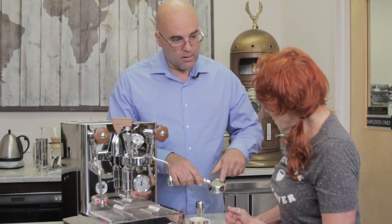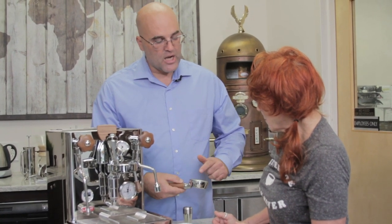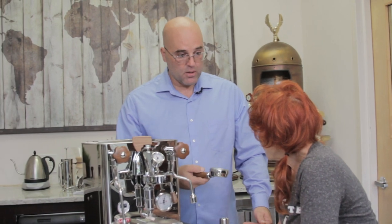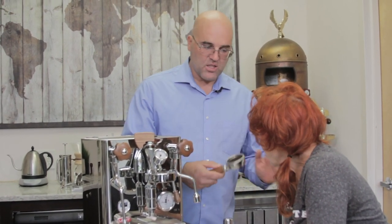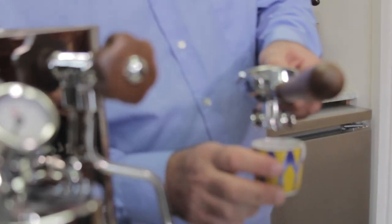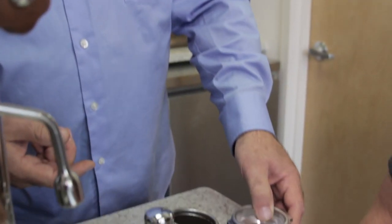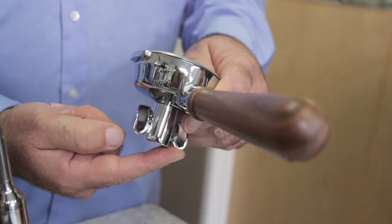Consistency of grind is key — you don't want big speckles and little speckles mixed together. Inconsistent grind causes channeling. The reason for the bottomless or naked portafilter is so you can watch the pour — if you see a lot coming out from one side it means that side has channeling. The downside is after about a month a piece of grind can get in the hole and squirt coffee sideways. With the double-spout portafilter the pour comes forward into the cup, which is easier to watch.